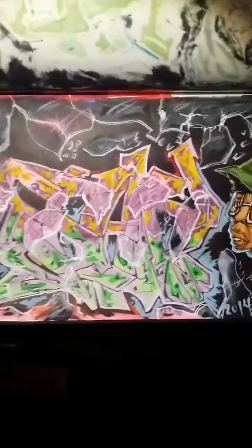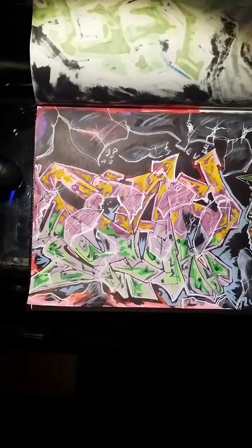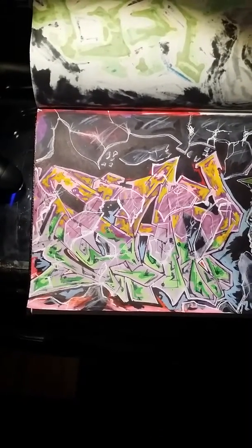I gotta hit the art store, I gotta go get me some more ink and paint markers and shit like that.